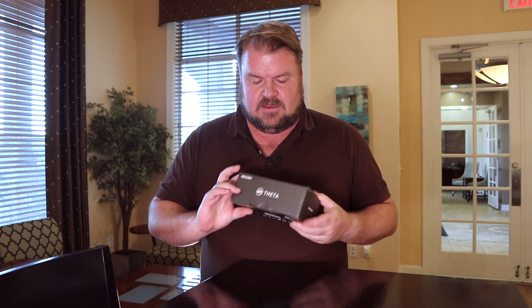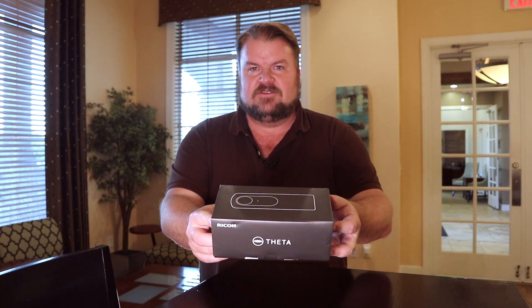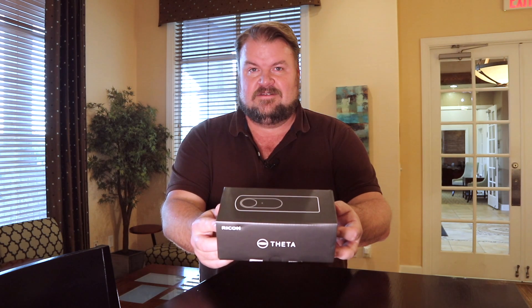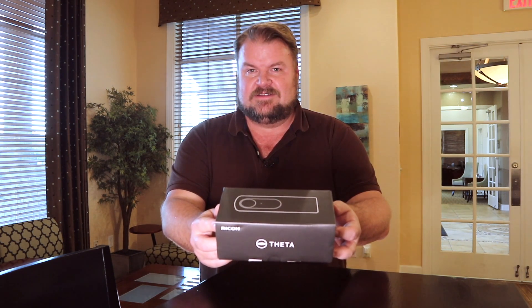The Ricoh Theta V — I think my lighting situation is a little too bright. Let me turn it at an angle. Check it out guys, we ready to do this? Let's do it!